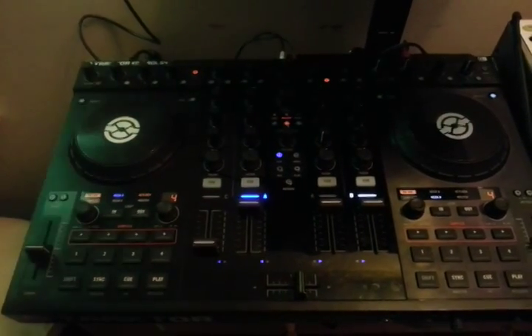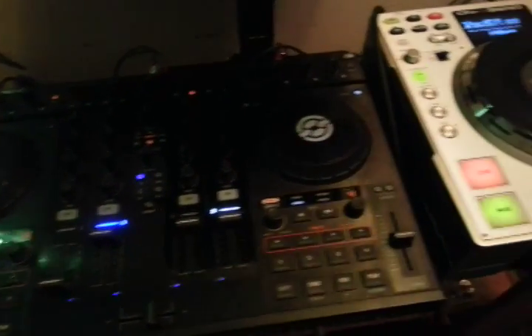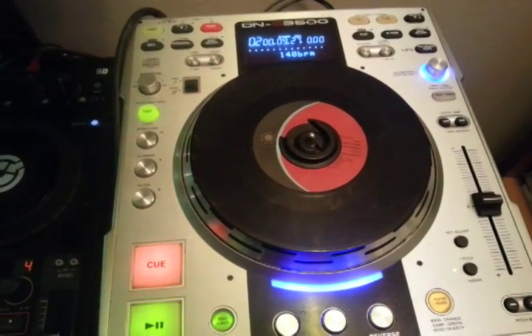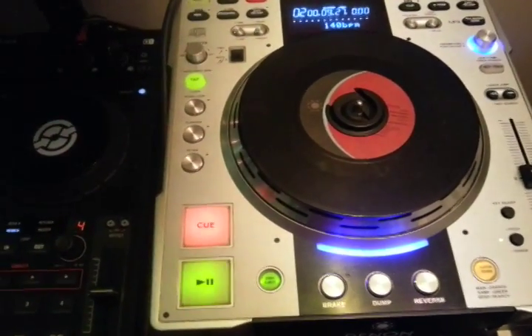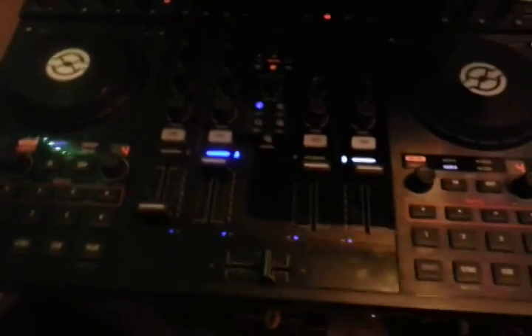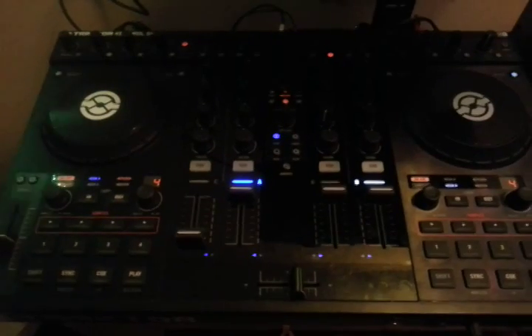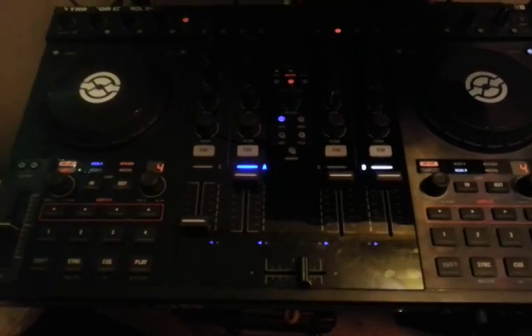Hey guys, it's been a long time since you've probably seen me do anything with the S4. I watched a video earlier of a guy hooking up his Denon S3700s — I have 3500s, there's one there and one behind me. I just didn't have enough room on the stand to hook them both up. I've got timecode CD in there running straight into the S4, and that's the beauty of the S4 — it has timecode built in. You don't need an Audio 2, Audio 4, 6, 8, or 10. You don't need anything.